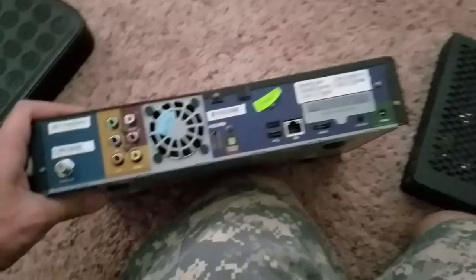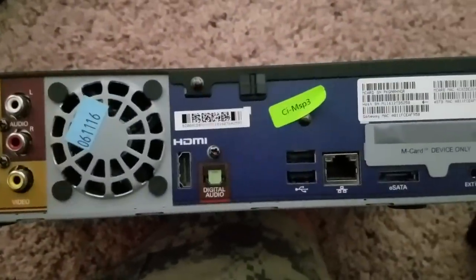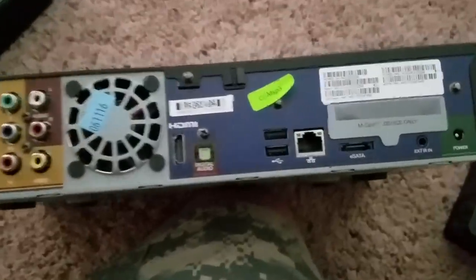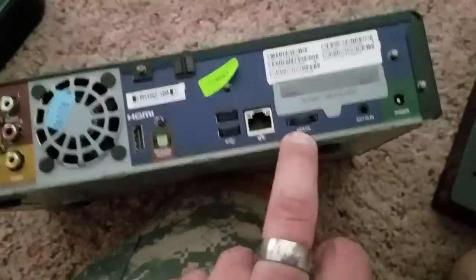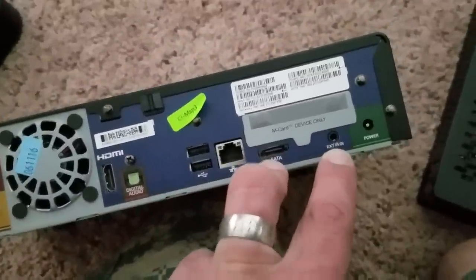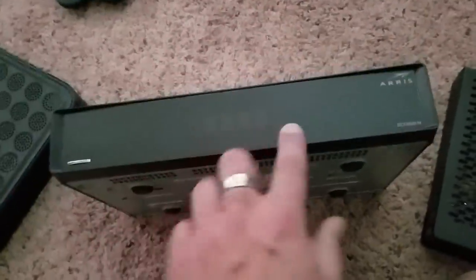This is our enhanced whole house DVR — this is what was in my bedroom, actually, and everything was recording on this. This is an AERIS box. It includes a composite, a component, a digital audio out in terms of optical, and HDMI. Two USBs, an Ethernet port, an eSATA connection, an external infrared blaster in, and then you've got your removable power supply. Cable card only in there — they've already done that from the store. And white LED — very pleasing, not overpowering like the Cisco box.